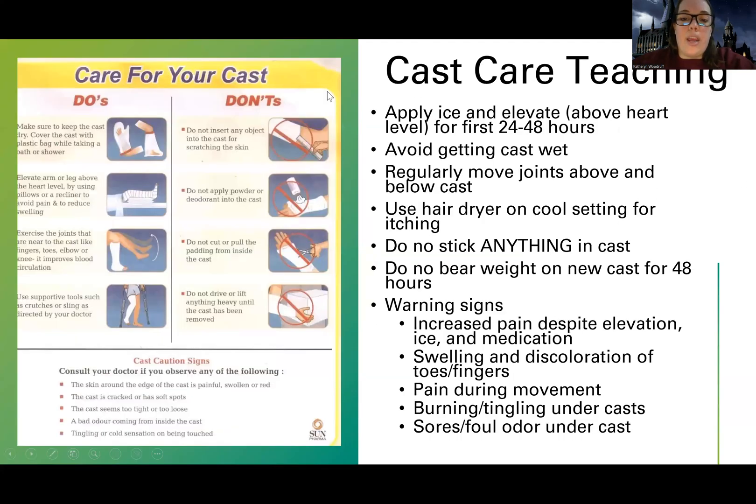For general cast care, we apply ice and elevate above the heart level for the first 24 to 48 hours. We also don't want things hanging down — keeping them more at level helps because we do not like things to be dependent or down because it can lead to swelling. We want to avoid getting the cast wet. Usually patients can take a shower after a certain period, but we wrap the cast temporarily. We don't keep it wrapped long term as it can mess with the material, but you can temporarily wrap it to take showers.